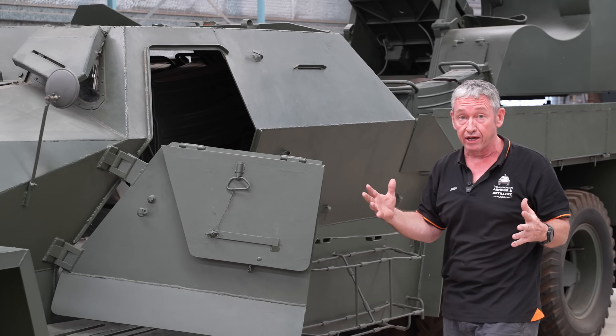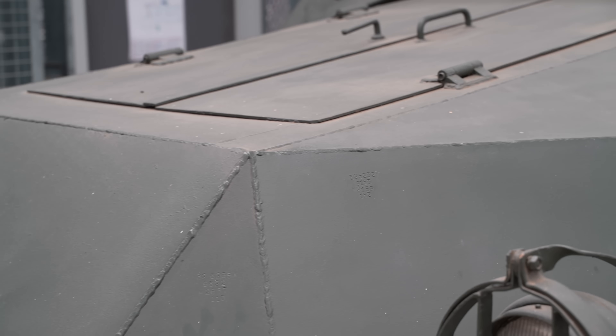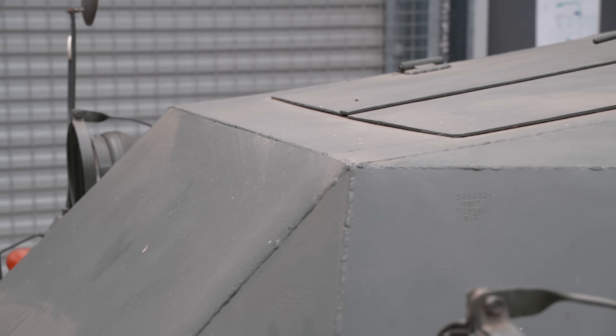The body, or the cabin, is made in one piece and then lowered onto the chassis. It's only lightly armoured — on the frontal arc we have a maximum of 12mm thick, and on the sides a maximum of 7mm thick.